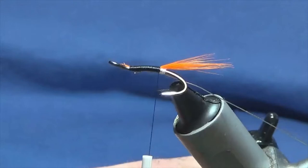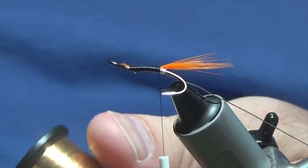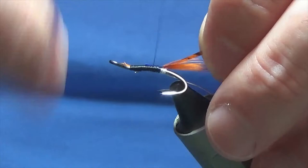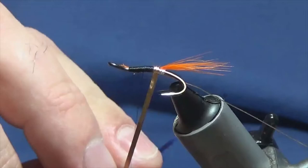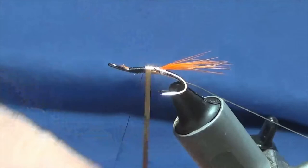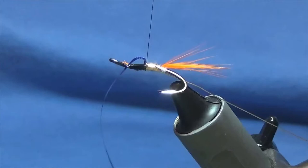The rear part of the body is going to be copper tinsel — I'm using the copper Uni Mylar in size 12. We want the copper side, so I'm going to tie it in with the blue side facing up. Pull it to length, run the thread up tying this in, then come around with the tinsel. I just like to get a nice straight turn going back, then overlapping turns of the tinsel up the first part of the body. Follow it around with your thread, a couple of turns to secure, then trim the excess.